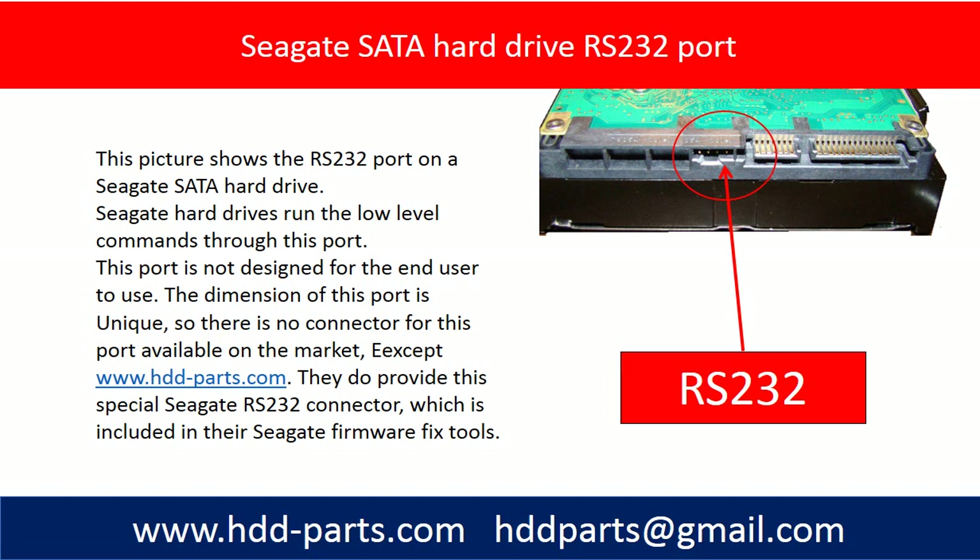This port is not designed for the end user to use. The dimension of this port is unique, so there is no connector for this port available on the market, except HDD-Parts.com.